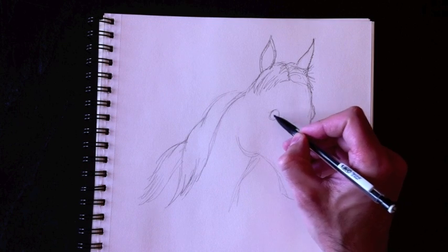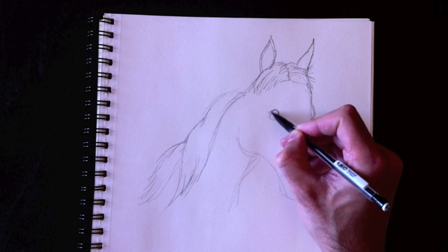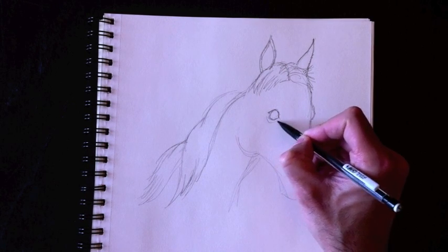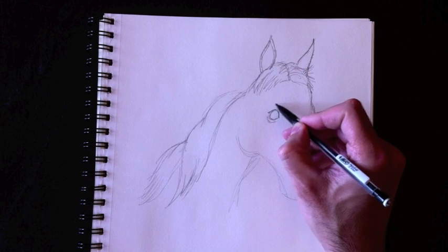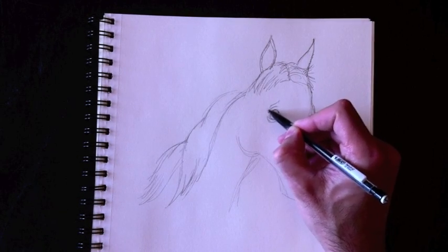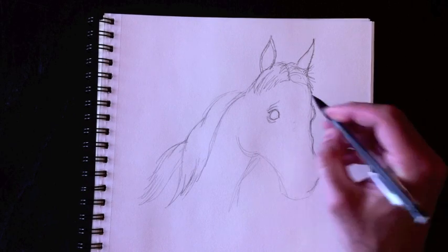I'm going to draw a circular eye, sort of like our dog drawing earlier — if you haven't seen it you can go and check it out. We're going to draw sort of like a football shape for that eye, and of course the skin underneath the eye and the eyelid here. A little bit of folding of the skin there too. Then we're going to continue with the outline here a little bit more.